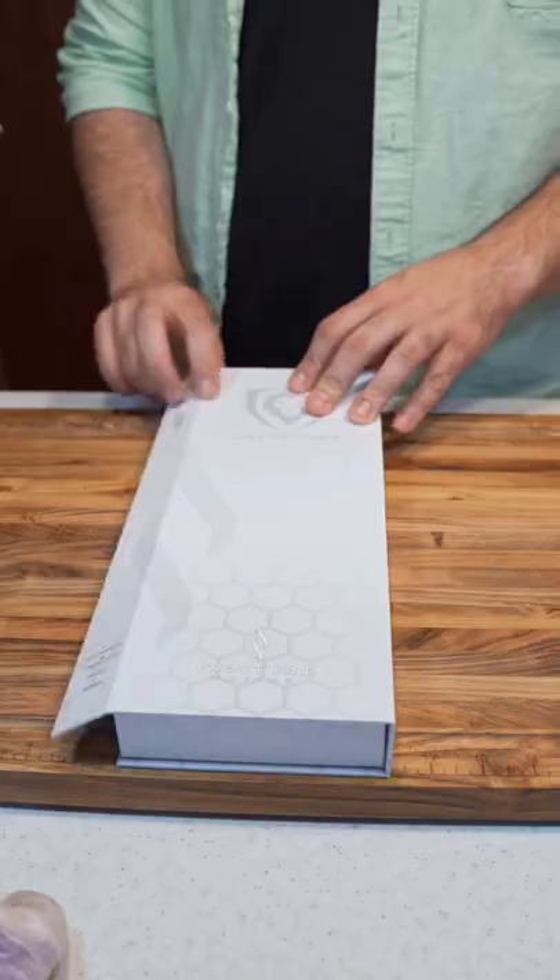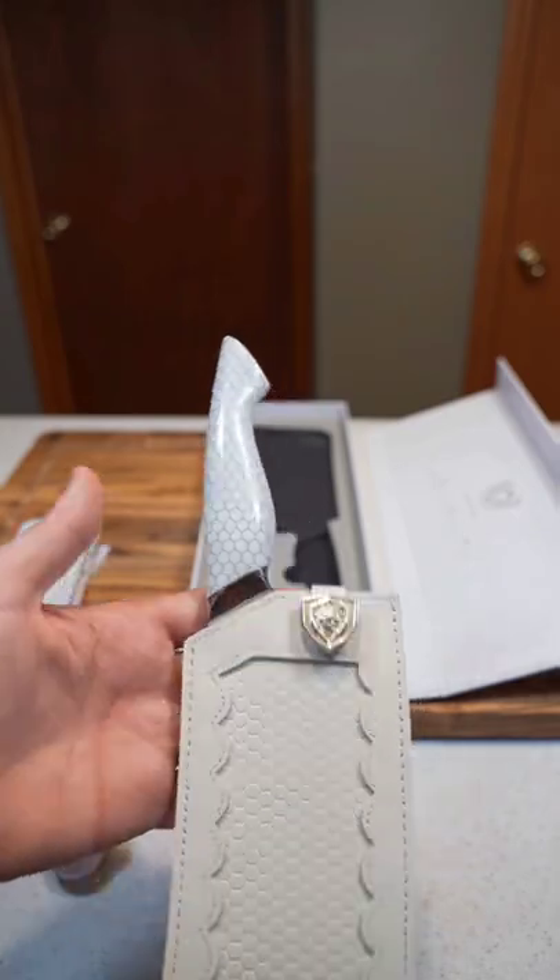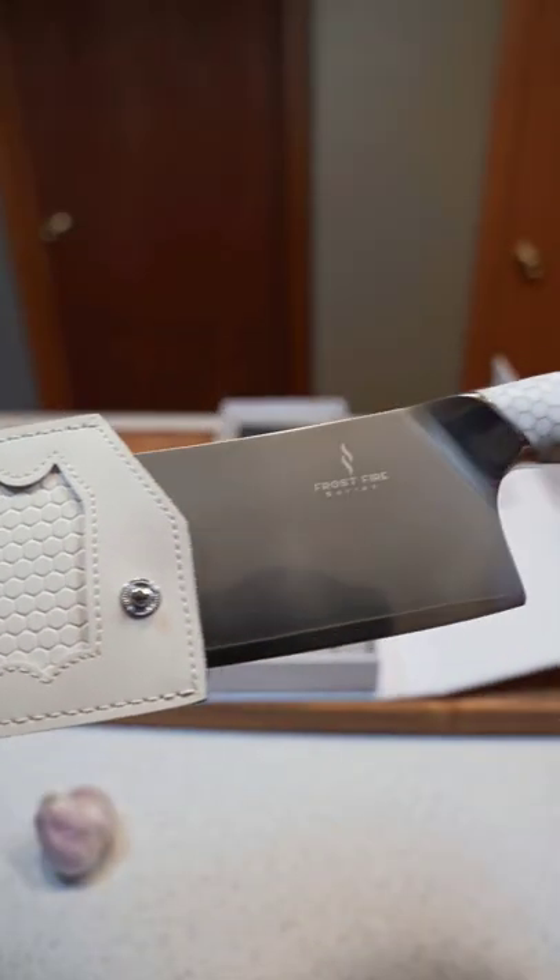Let's check out the new Dalstrong cleaver. This is from the Frostfire series. Now this pin is awesome, but check out this handle and this sheath. The aesthetic is what originally pulled me in on this knife, but the quality is insane.